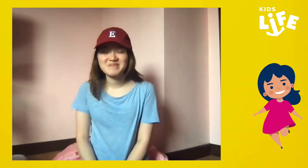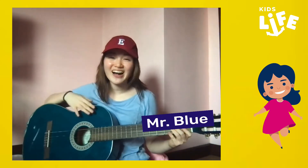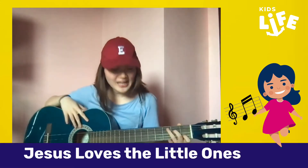For praise and worship today, we will be joined by a friend. Can you guess who it is? Do you have any guess? Well, it's actually Mr. Blue — my guitar! Mr. Blue will be helping us do the song today. The song is called Jesus Loves the Little Ones. And this is how you play it.